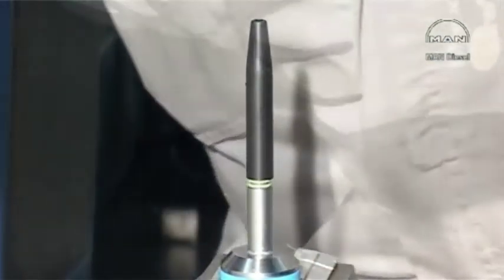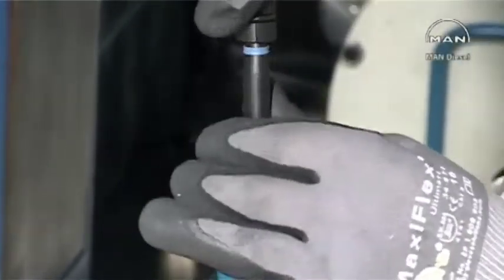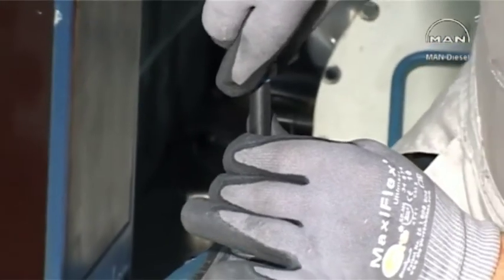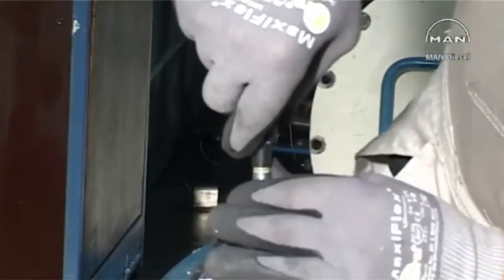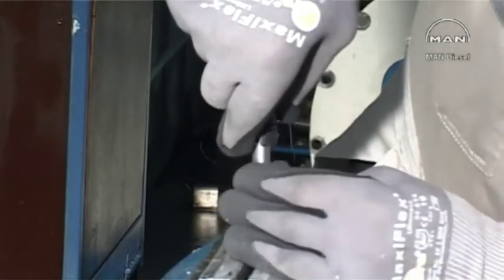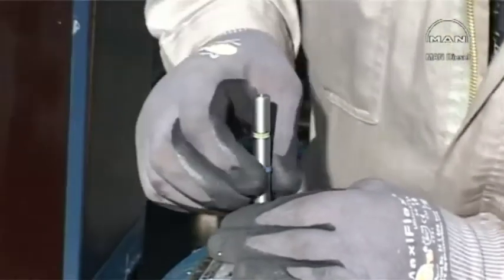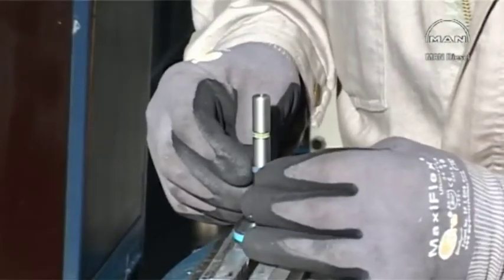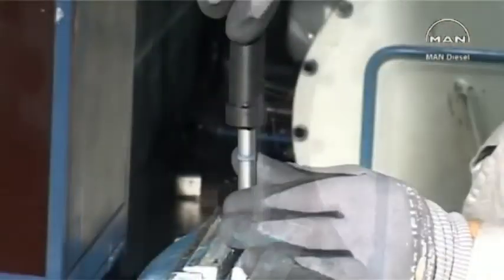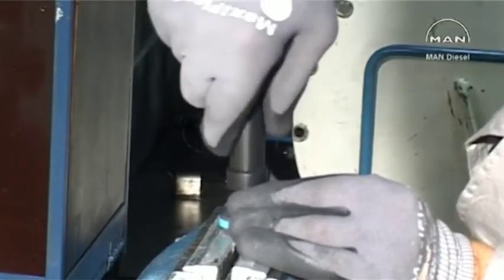Mount the O-rings on the spindle. Mount the long cone on the spindle. Place the hot sealing ring on the cone and, by means of the pusher, push the sealing ring onto the O-rings in the lowermost groove. Compress the sealing ring by means of the compression tool.